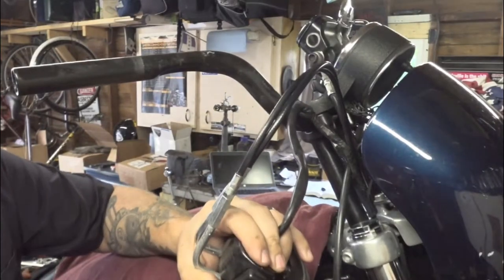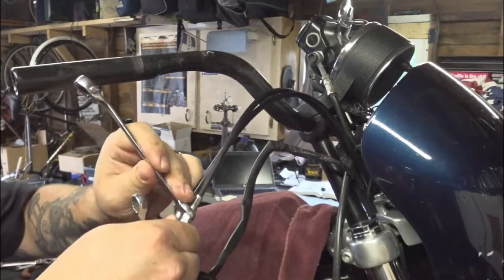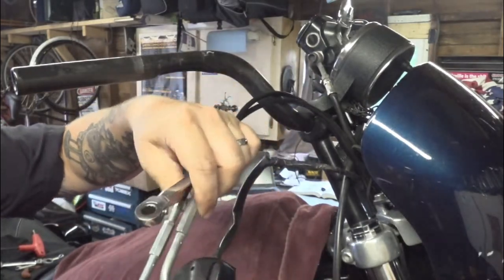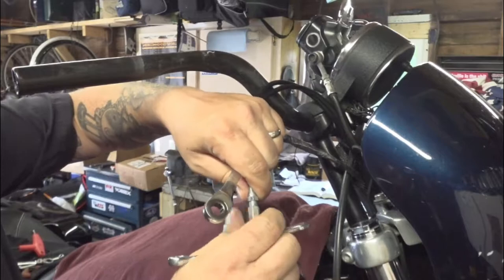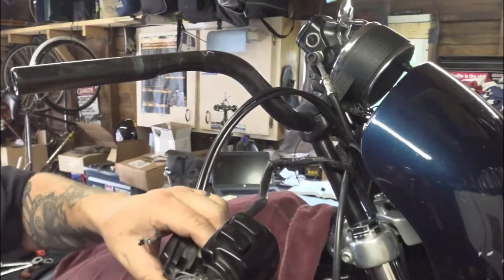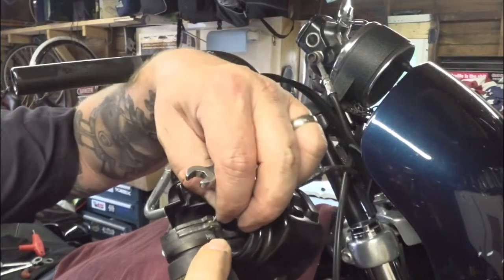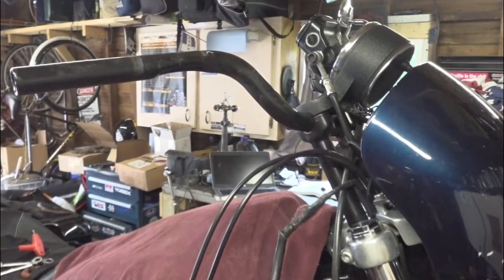We're going to break these jam nuts free — that's a three-eighths wrench there. Break the jam nut free and I should be able to back this adjuster all the way off. To undo the throttle cable, you can lift it up across here and there's a little notch in the top of your throttle tube — you should be able to slide the cable out of the throttle tube. Now you have these little brass lugs — hang on to them because you'll lose them. Put those someplace safe.